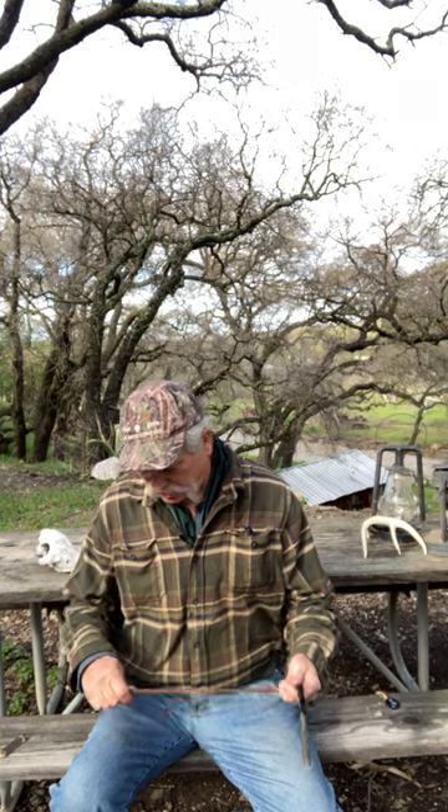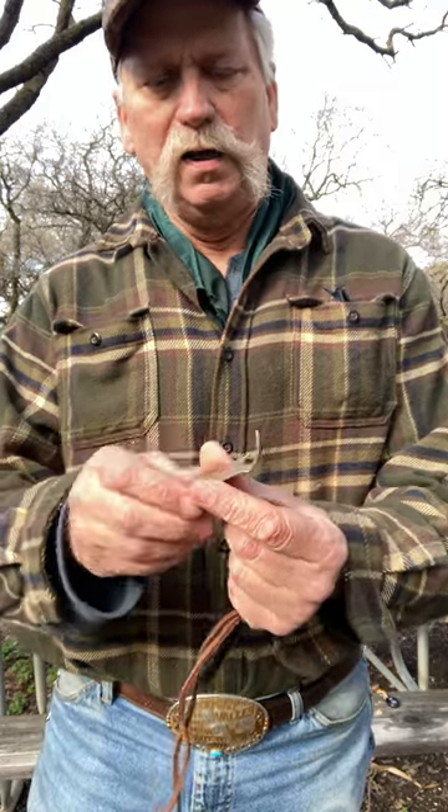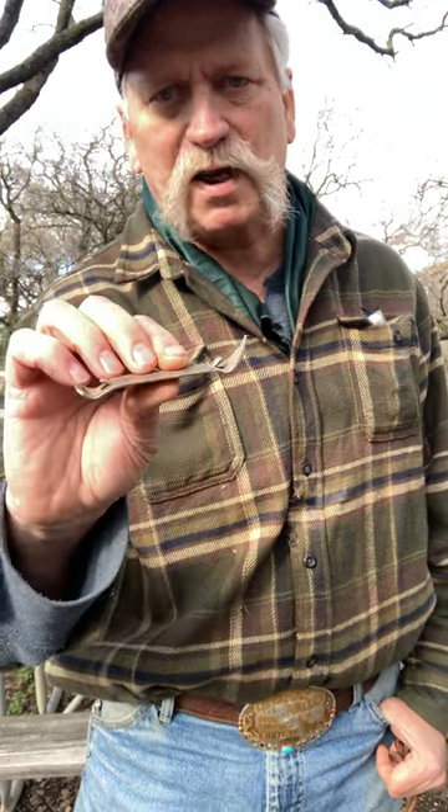Hi guys, Craig Rivers here from Rivers End Outdoors. What I got today is a thing called a church key. It's a can opener from when I was a kid. If you didn't have one of these, you couldn't open a soda can — you had to use a screwdriver because they didn't have pull tabs or any of that stuff when I was younger.